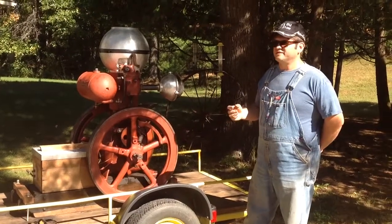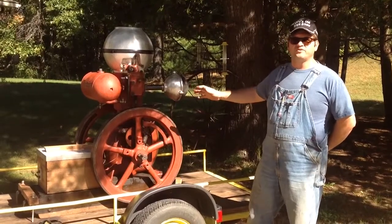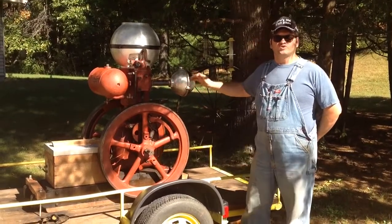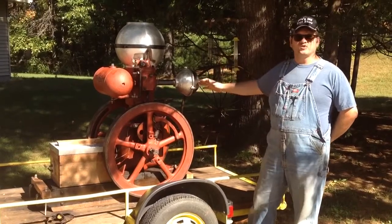Hi, this is Uncle Barn, and I am here with my latest project. It's still a work in progress. This is a four-horse monitor made by Baker Manufacturing, Evansville, Wisconsin. I've been restoring this engine for the last year. I am halfway through the restoration.